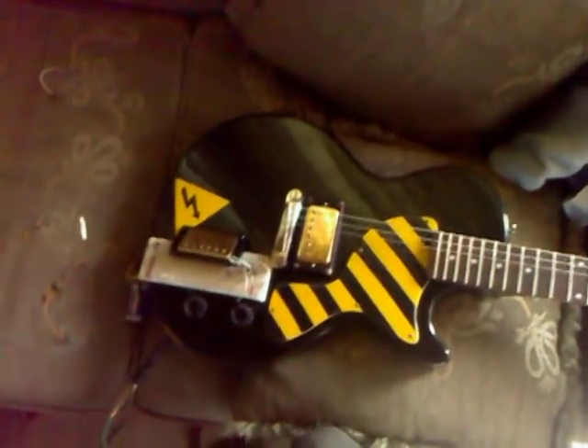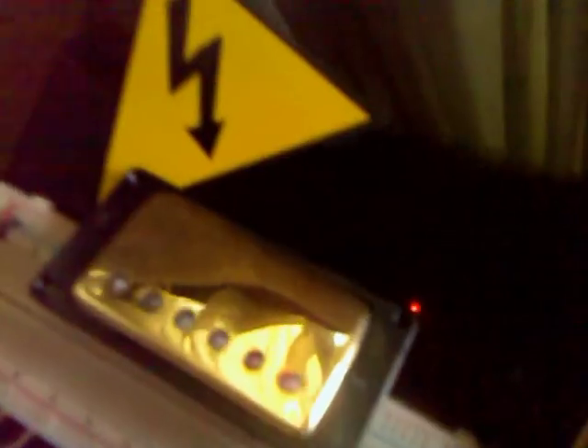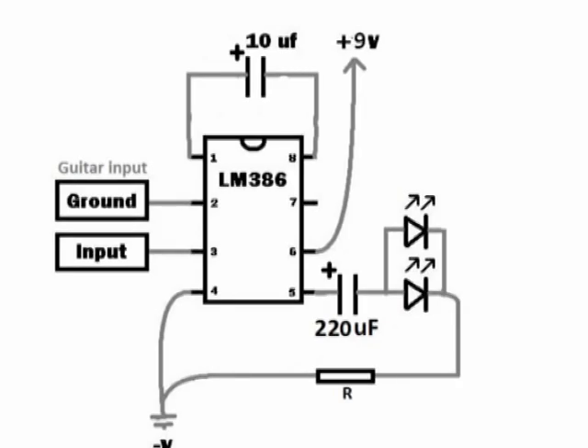Hey, what's up, this is Joey and this is my Epiphone Jr. guitar. I was building this LED twinkler that goes on and off with the sound - just a pickup cover and LEDs under it. I took out the signal from the guitar and amplified it with this circuit: just an IC, two capacitors, three white LEDs, and six yellow LEDs.